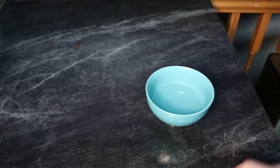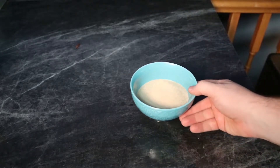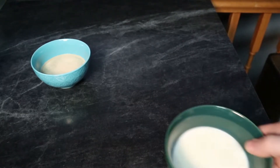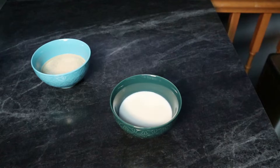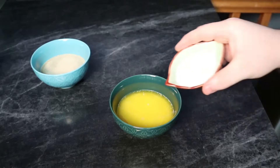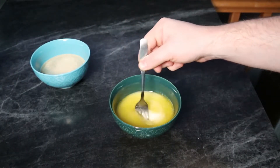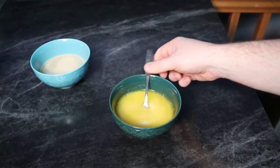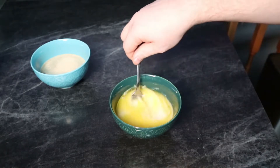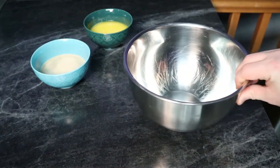I'm going to add the yeast to the water. I'm using instant yeast so I can use it right away — I don't have to let it propagate first. But if you're using standard yeast, you might want to let it activate first. Then I'll grab the milk and add the melted butter, sugar, and salt to it, giving it a good stir to make sure it's all nicely combined.